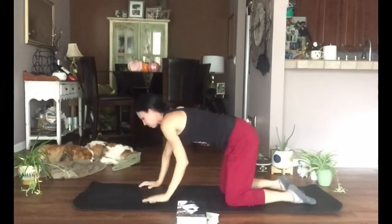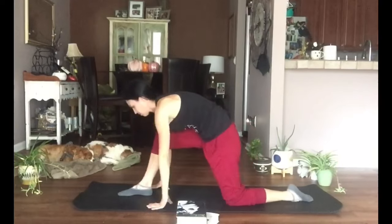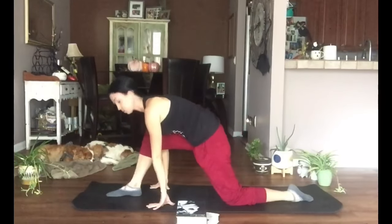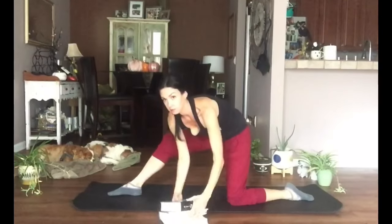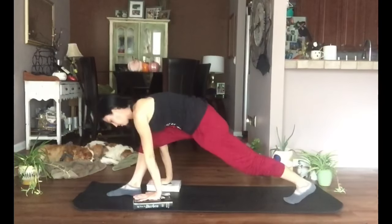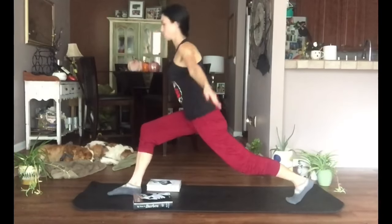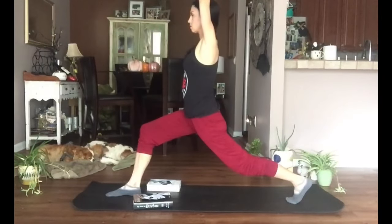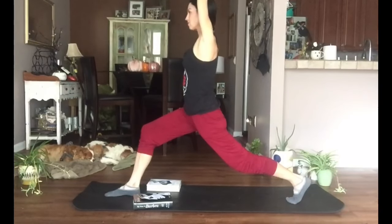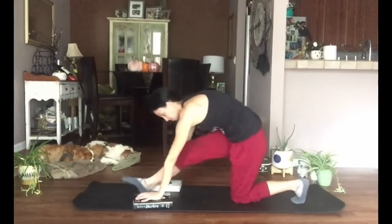From tabletop, step the right foot forward again — this time take it further forward so instead of right under the knee, we want it a little bit further. Hands on the blocks if you'd like, tuck those back toes under, lift this back knee, lengthen through the back leg. Feel free to stay here, or lift your arms — shoulders over the hips — and we're in crescent pose. The back heel is off the floor; think of shooting energy out of that back heel. Breathe, then lower your hands to the mat or blocks.